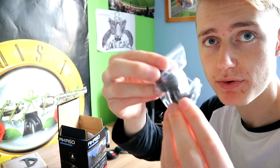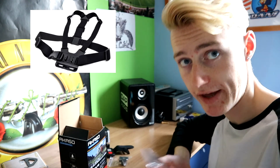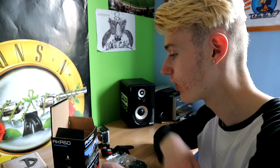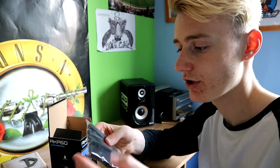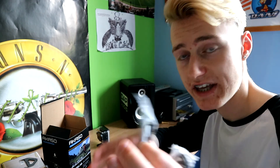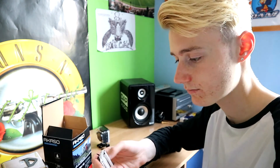Then we've got some screws included, and a few more little holders so you can put it on tripods or other mounts — you can get straps and stuff with it. Another little holder too; there are lots of different things you can attach — to your bike, to helmets, stuff like that. You've also got wrist wraps to keep it safe so if you drop it, it doesn't break. And there are a few more wires and some lens protectors here.